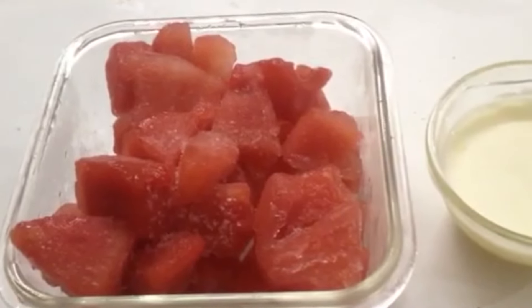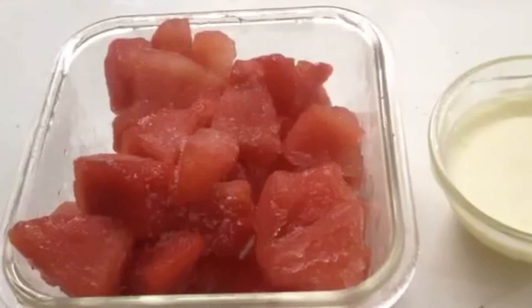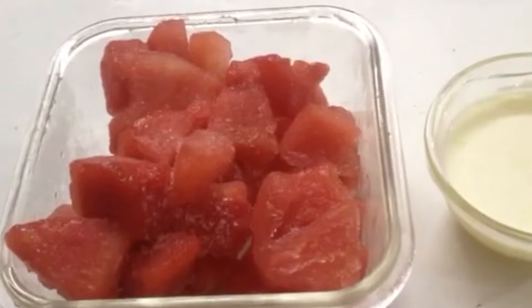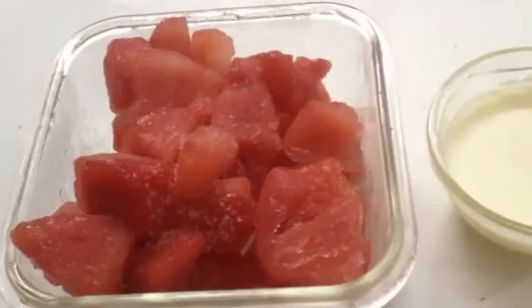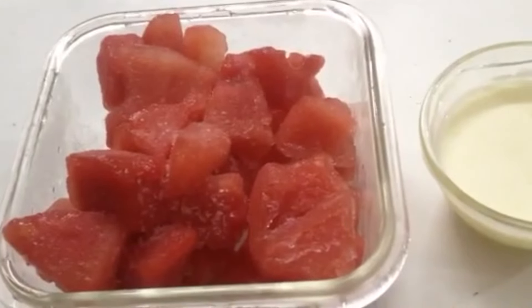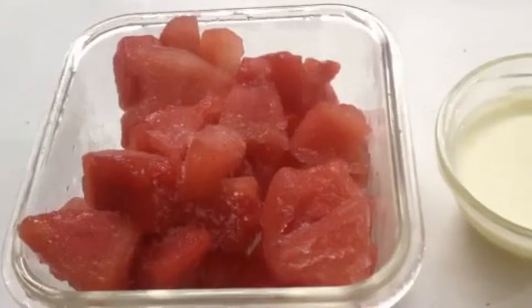Hello everyone, welcome to Tasty Marination. Today I am going to share with you a recipe of no-cook 2-ingredient watermelon ice cream. Nothing is more refreshing than a scoop of watermelon ice cream on a hot summer day. This ice cream is so fluffy and light and not overly sweet. So let's see what you need for this.